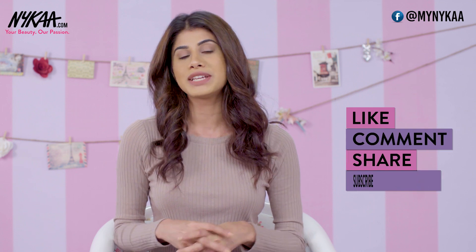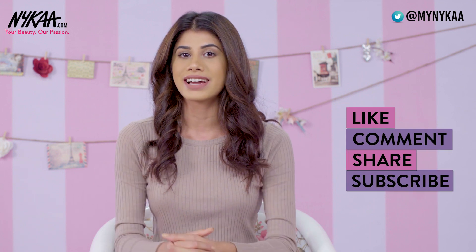That's all I have for you guys — those are my top 5 favourite drugstore concealers, and I hope I helped you with your concealer creasing. Thank you so much for watching, I hope you enjoyed. Before you leave, please don't forget to like, share, and subscribe to Nykaa TV. I will see you in my next video. Bye guys!